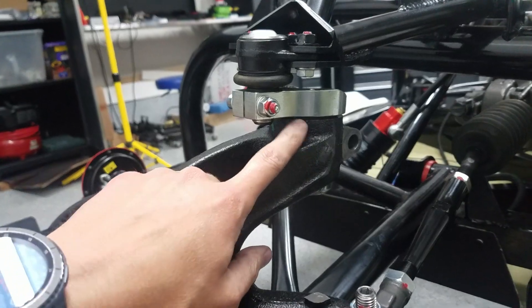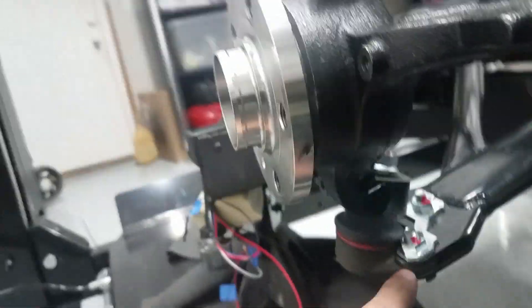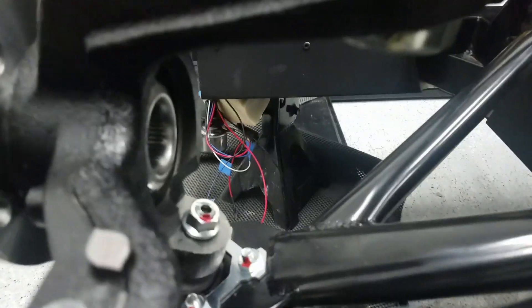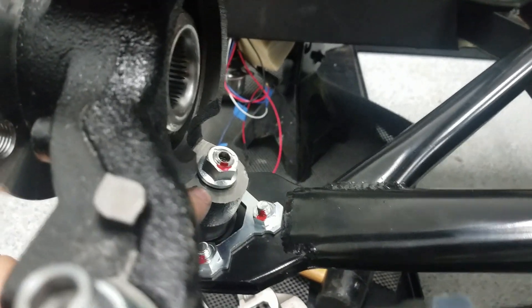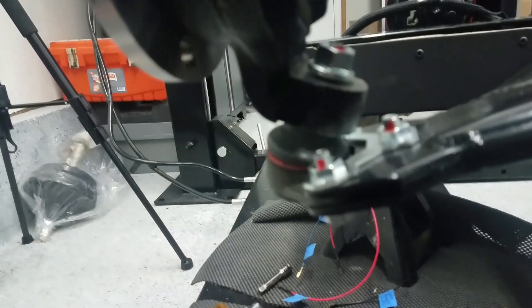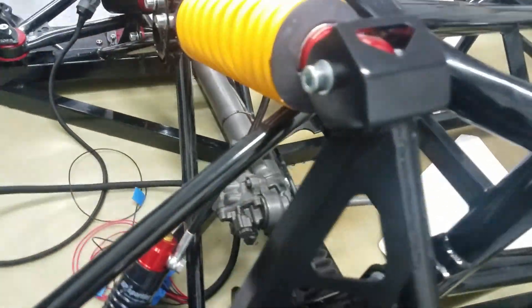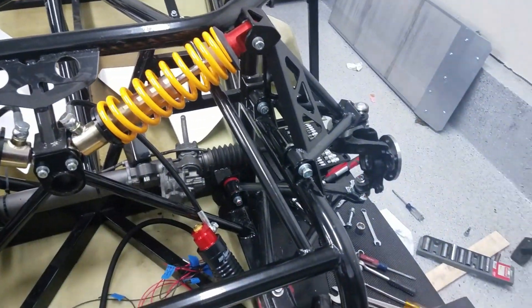Got this one in here, all these ones tightened up here and tightened down here. Down here, this castle nut doesn't really tighten fully — it only goes so far and there's just a little bit of gap. I'm wondering if I need to get something there to make it all tight. Got this one screwed in tight there too, so that's kind of the driver's side.